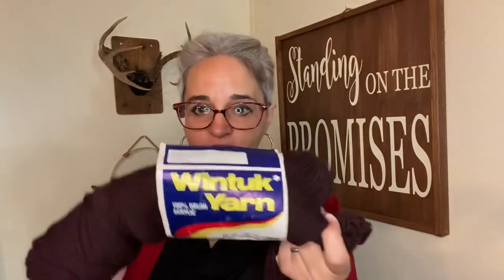This nice dark brown — I'm working with it. This is the Wintuck yarn that I got in my vintage yarn haul. If you haven't seen that video yet, I'll link it up above if you want to watch me unpack four giant garbage bags of yarn. This Wintuck yarn is probably from the 70s or 80s, and I am so thankful that I have it and I'm able to put it to good use. This is going to keep somebody warm all winter in the Appalachian Mountains.